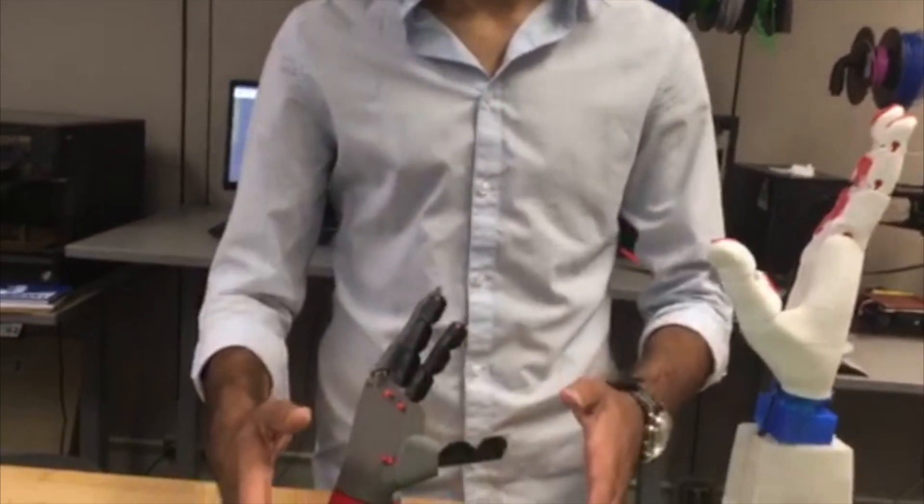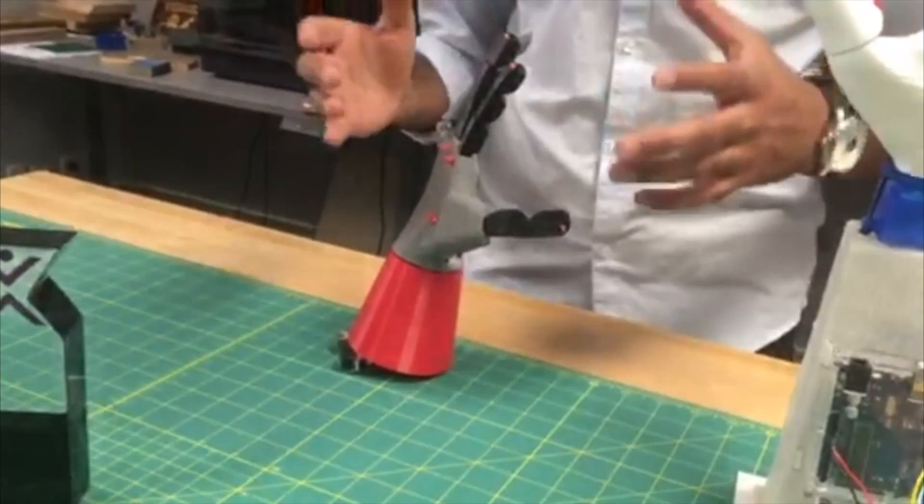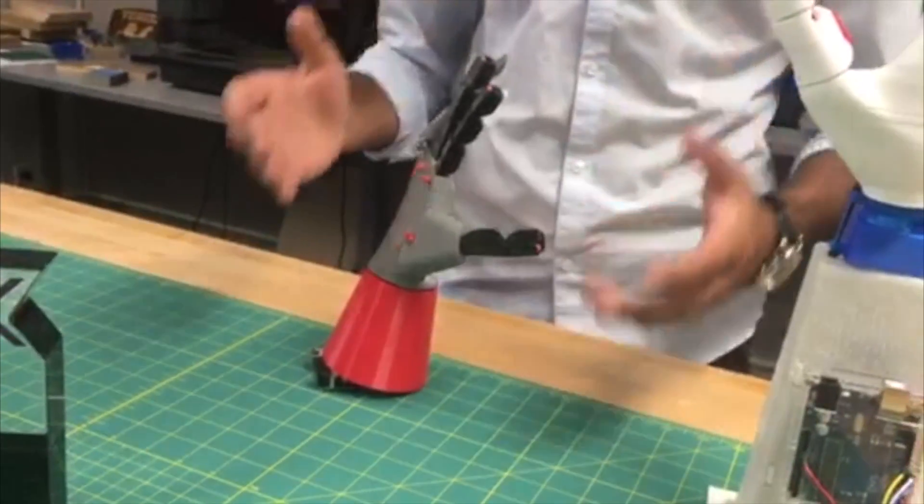That led me to think it might actually be pretty easy to build something that someone could use as an actual hand. But the missing link was being able to build something highly precise and highly functional. The way we solved that was by putting a camera in the palm of the hand that is able to identify what the object is, and the onboard computer does all the calculations as to what the best grip for that object would be.